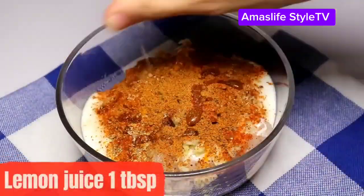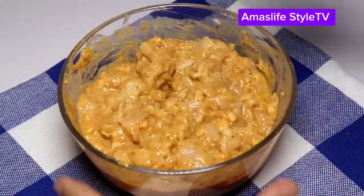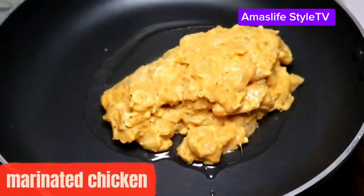Right now you have your chicken, you have all your spices, your garlic, and you also have your lemon juice. You mix them very well, as you can see here, and then you cover it to marinate very well. Then you put your oil in the pan.